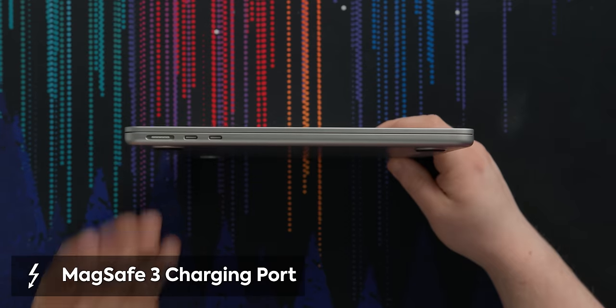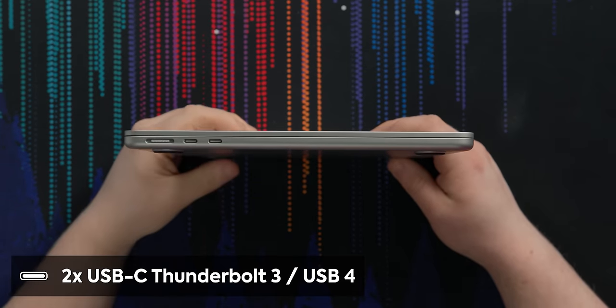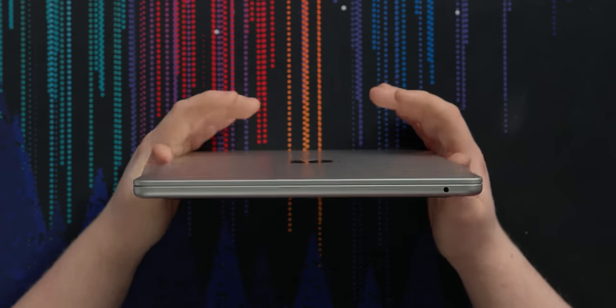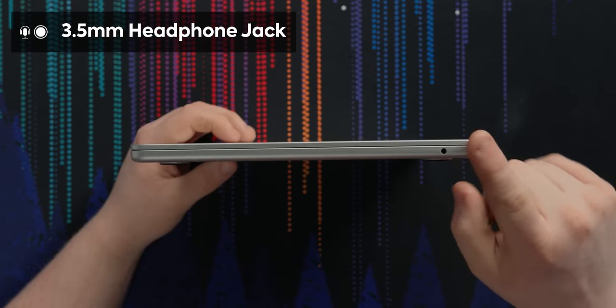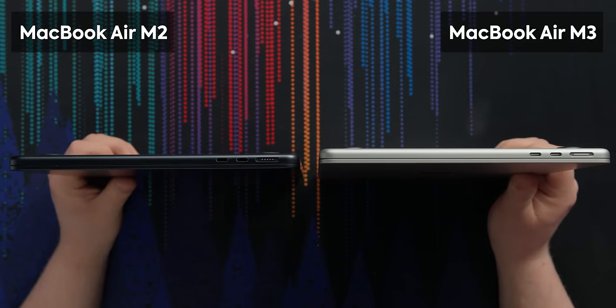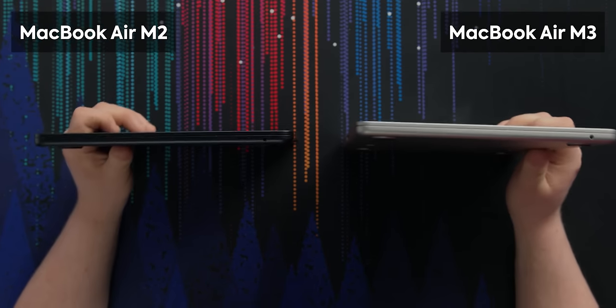On this side we've got the MagSafe charging port, along with two USB-C ports. These run at Thunderbolt 3 or USB 4 — so 40 gig on those. There are no additional USB-C ports on the other side, like some MacBook Pros. It's going to be the same configuration whether you have the 13 or 15-inch Air. We've got a headphone jack here, which I like to see. The M2 Air was with the sexy colors — same IO. This is the same laptop, but faster, I guess.